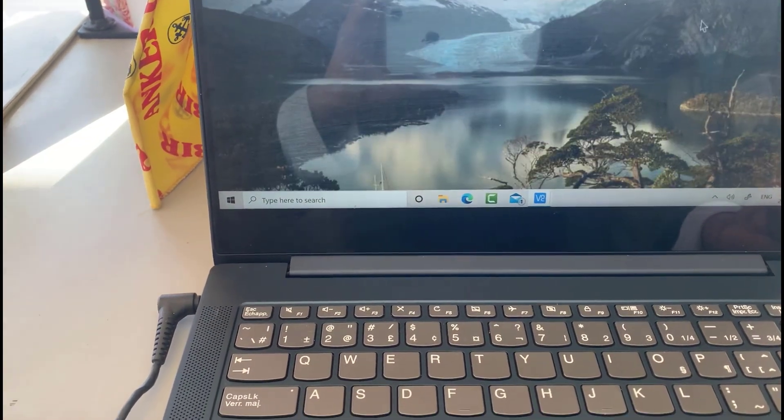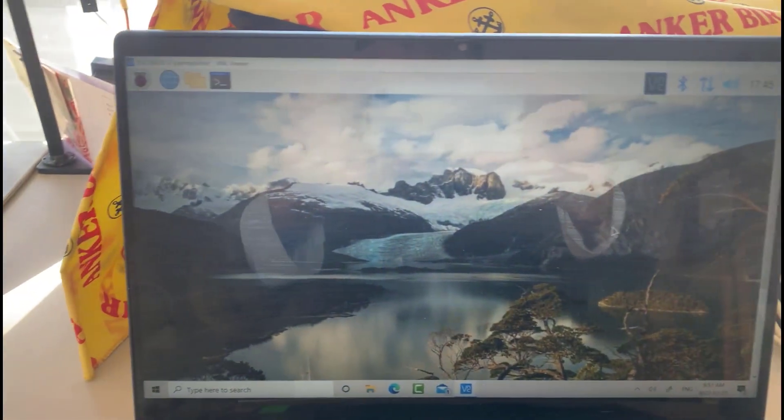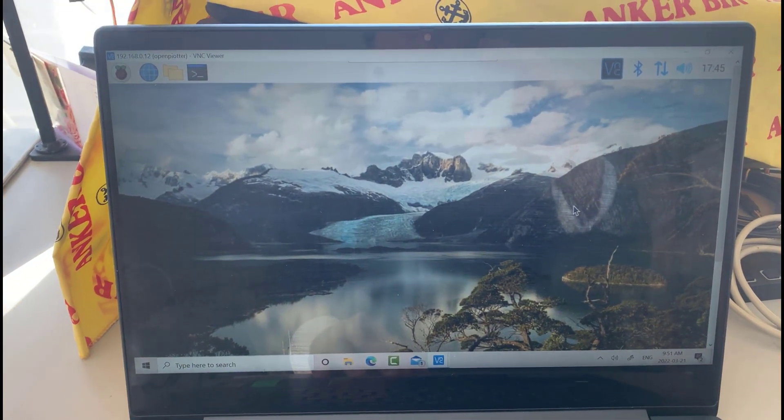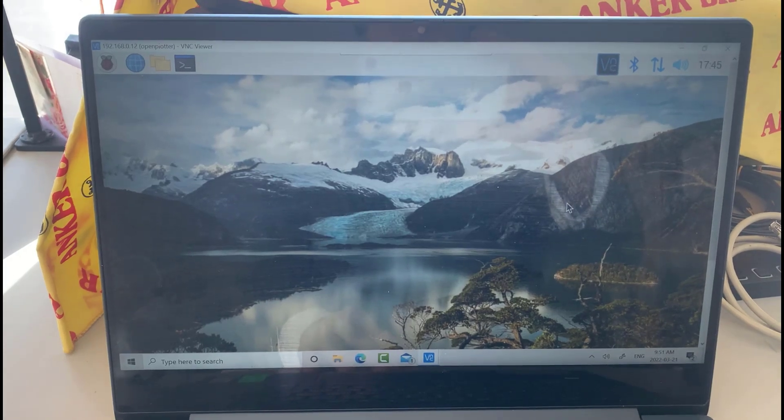There's the beautiful Norwegian Fjord — that's my desktop for the Raspberry Pi 4. I'm going to go into Camtasia and we'll look at all the software that we're going to be using on the Raspberry Pi 4.